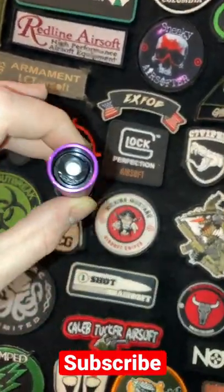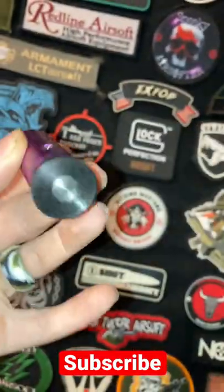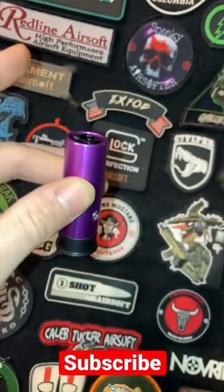...one of these little airsoft shotgun shells, with the fill valve right there and the release right there. Let me show you what it can do.